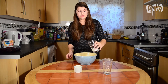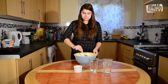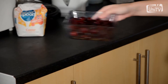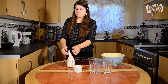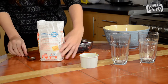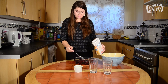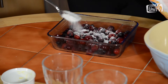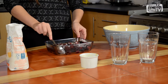Now we're going to grab the fruit and we're going to add one to two tablespoons of sugar over the top to sweeten it. And make sure you mix it well to make sure that everything's incorporated.